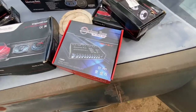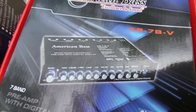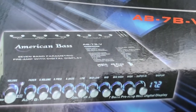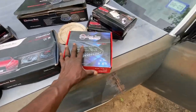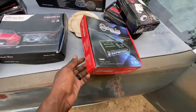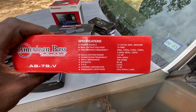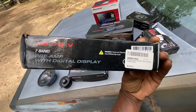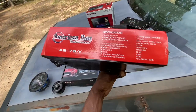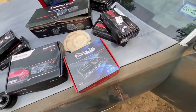We're gonna run this EQ — I love this EQ. It's a very, very good quality EQ. You got the voltmeter on it, y'all seen that in the car if you've been paying attention to the channel and the build. It's a pretty damn good EQ, if y'all want to check that thing out — that thing gets down.